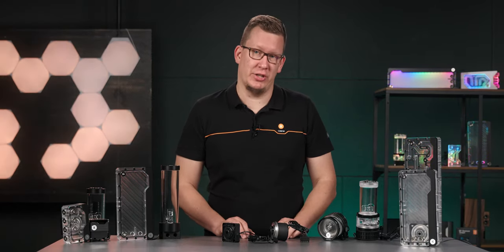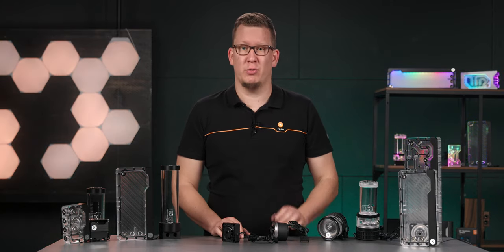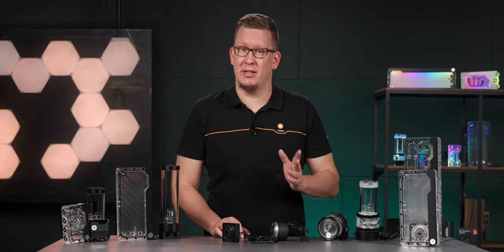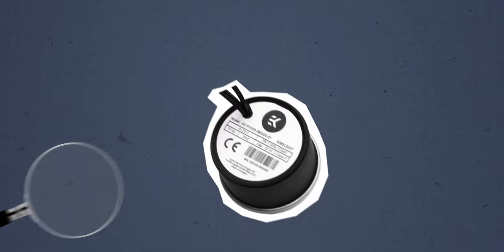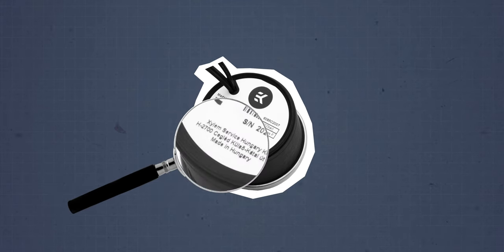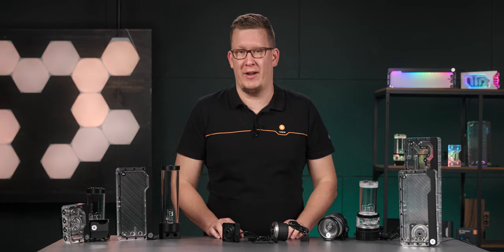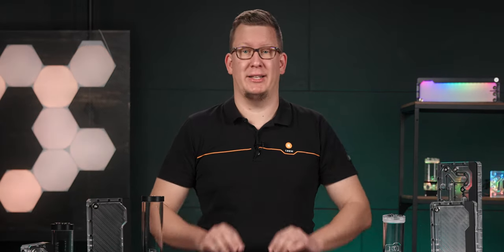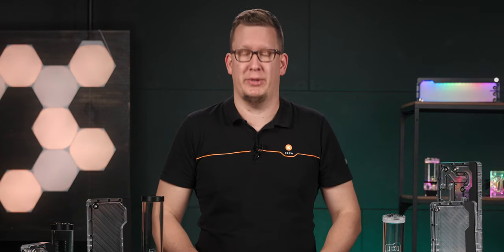Some companies make slight changes to the pump design, while others just replace key components with lower quality parts and still call it a D5, which isn't cool. Meanwhile, we at EK Waterblocks offer our customers world-renowned, genuine Xylem water pumps, so you don't have to worry about quality or the authenticity of our D5 or DDC pumps. But let's start with the basics and the key differences between these two pump types.